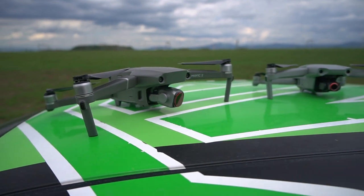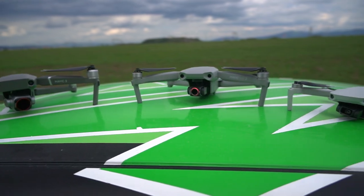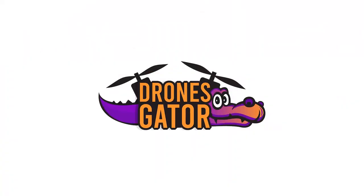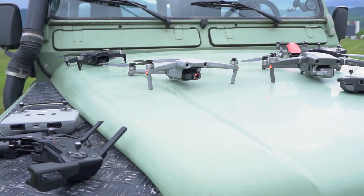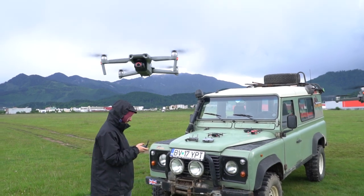Are you curious how the new Mavic Air 2 from DJI compares to like 8 of its competitors, some of the best camera drones out there? I'm Paul from dronesgitter.com and in this video we are going over some of the main specs and comparing them between most of the camera drones that are currently on the market, including the DJI Mavic Air 2.